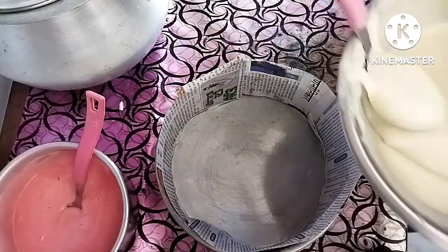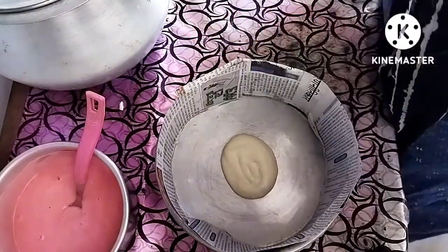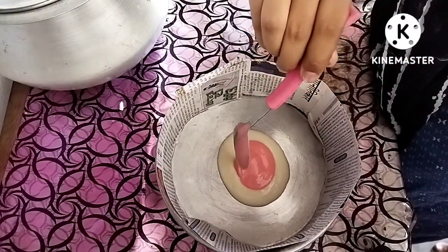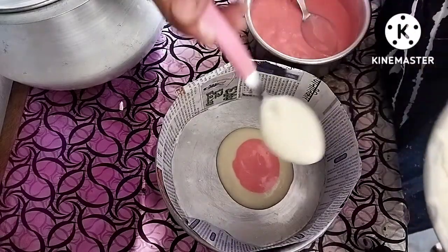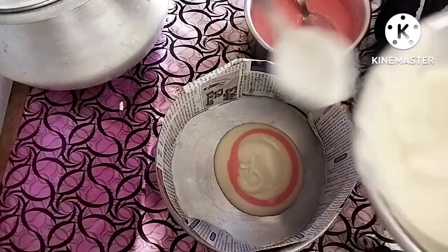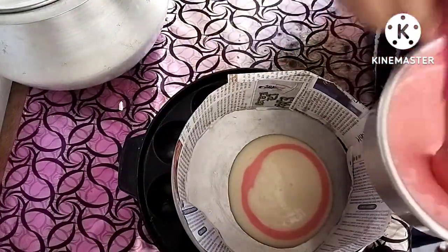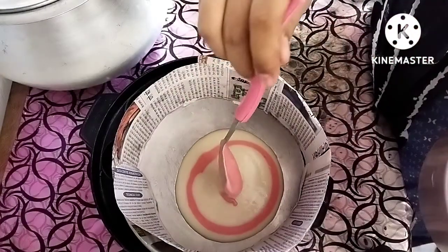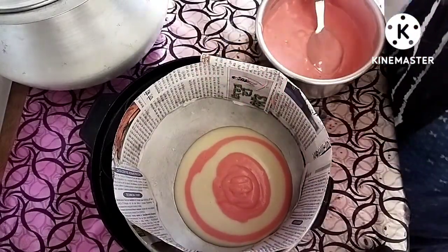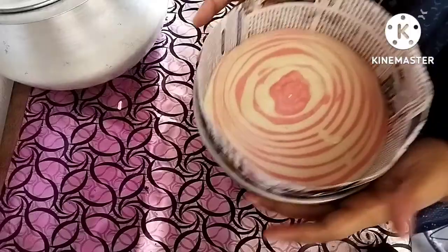I'm going to add 2-3 tbsp of white batter and add 1 tbsp of gulubia. We are going to add a total of 2-3 tbsp of gulubia. You can see that the gulubia has a lot here — you can see that in the demo.